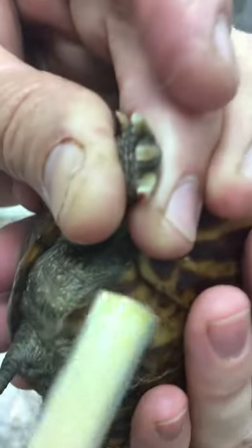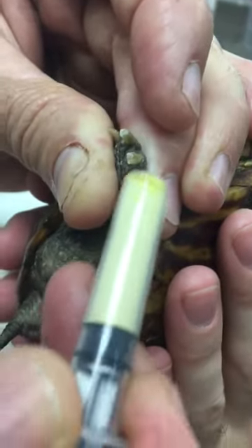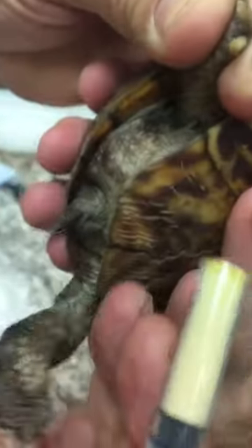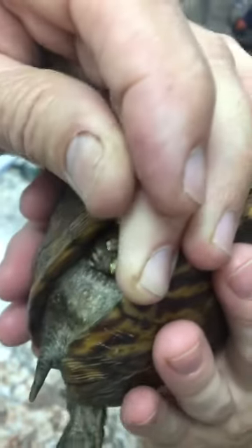Oh look, we've got one that bled just a little bit, so that's kind of good for the demo anyway. This is Quick Stop — we put it into syringes because it makes it easier for us to apply, and it stops that bleeding real quick.